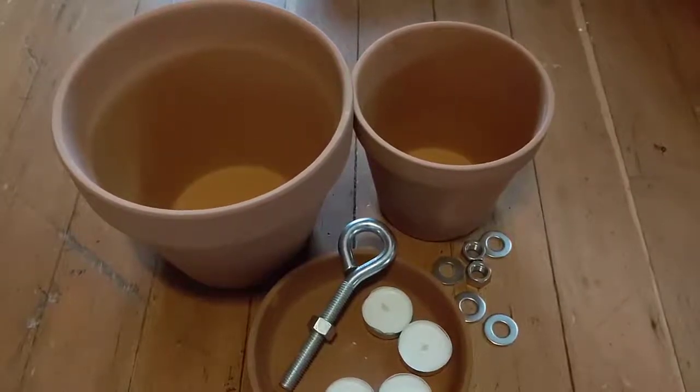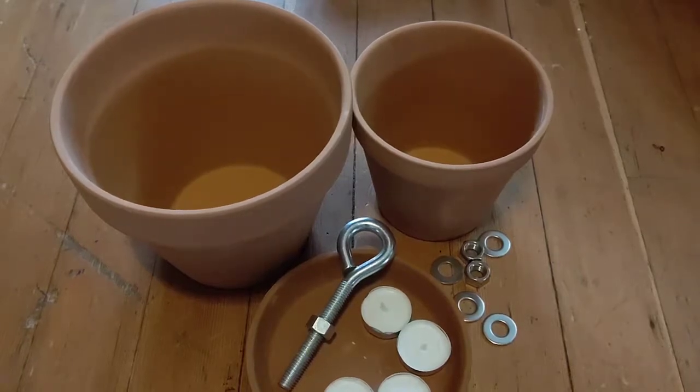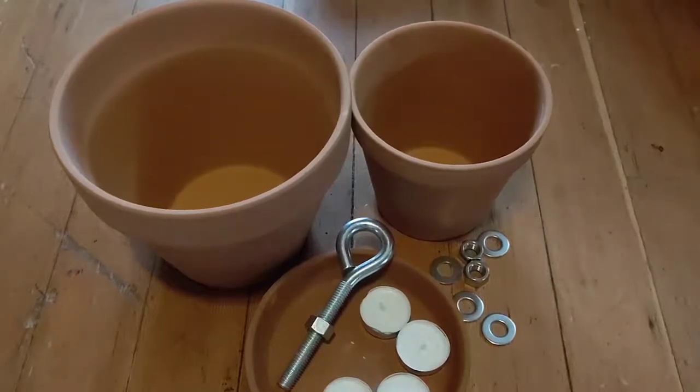Hey everybody, it's Brian from Survival Cache. Today on this video I am going to try making a flower pot heater. I've never done this before. I've seen it for several years now, promoted on a lot of channels, a lot of YouTube videos. And I was always curious about it, but I've never tried it myself.